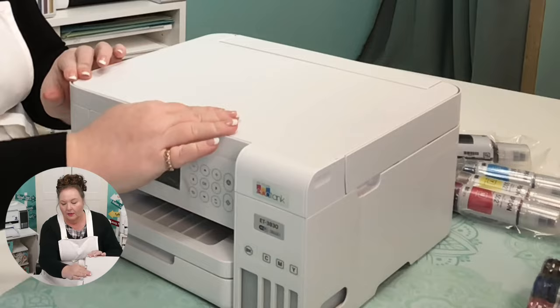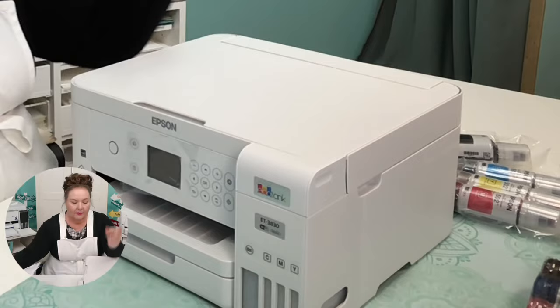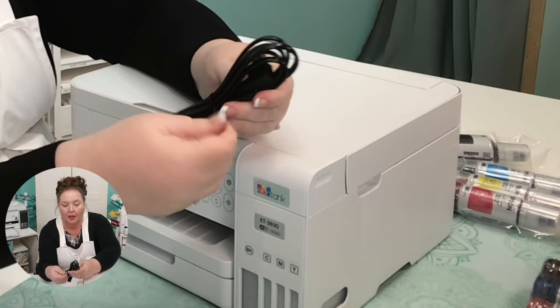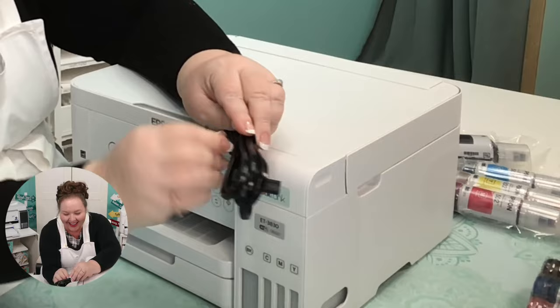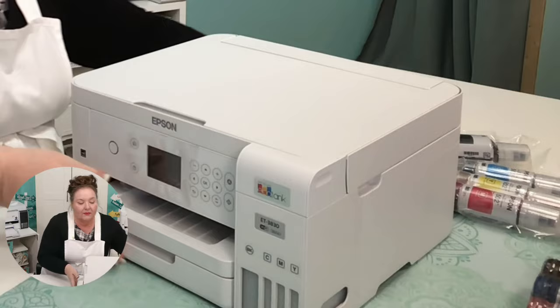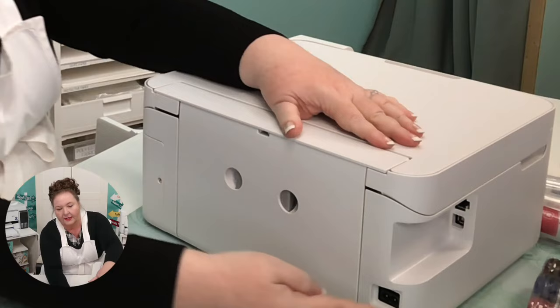Next, connect the power cord to the back of the product and to an electrical outlet. It's almost always in the same spot on every printer — right back here. This is the power switch itself, and right here is where we do our power.